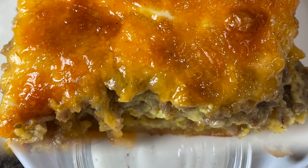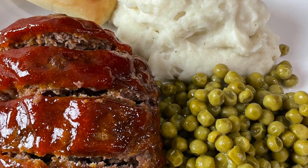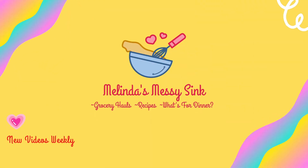If your home is like mine, 'what's for dinner?' is the most asked question of the day. In today's video I am sharing easy dinner ideas that are perfect for weeknight meals. My first family-friendly dinner idea is steak fajitas.